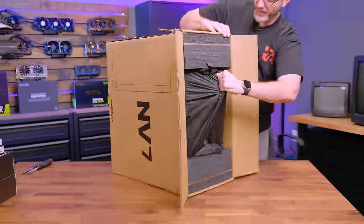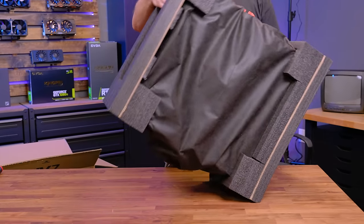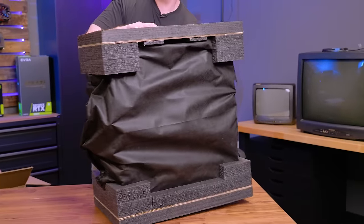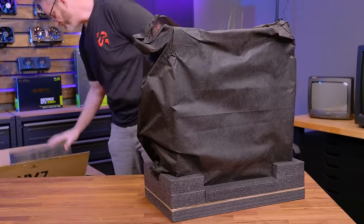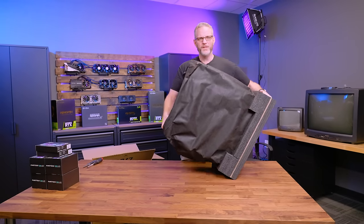They call this a mid-tower case, but let's be real — this is pretty close to a full tower. Although I'm not entirely sure these days what constitutes a mid-tower versus a full tower.